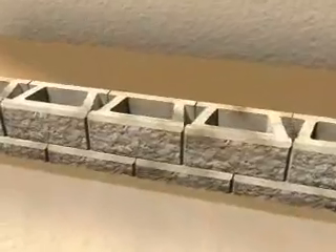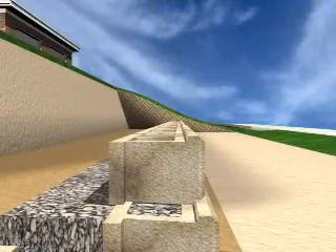Once the second course is in place, sight down the wall line to make sure the wall is straight. Adjust the blocks as necessary.